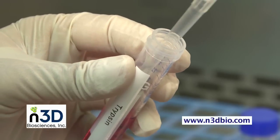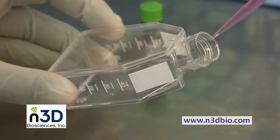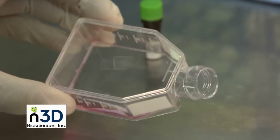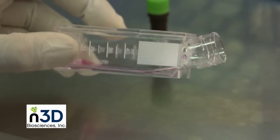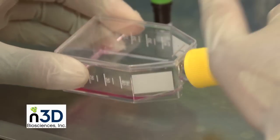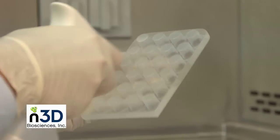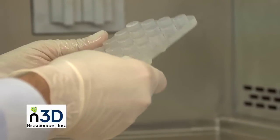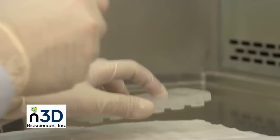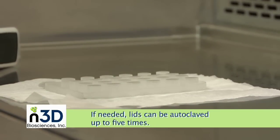Cells must now be detached from the flask. We recommend adding enough trypsin EDTA solution to cover the adhering cell layer. Since cell detachment protocols are cell type specific, we suggest following your lab's established protocol. While waiting for the cells to detach, clean the magnetic drives. If using the 24- or 96-well formats, clean the culture isolation lid with 70% ethanol and dry under sterile conditions. It is important that the lid is completely dry before placing the lid. If needed, the lids can also be autoclaved up to 5 times.